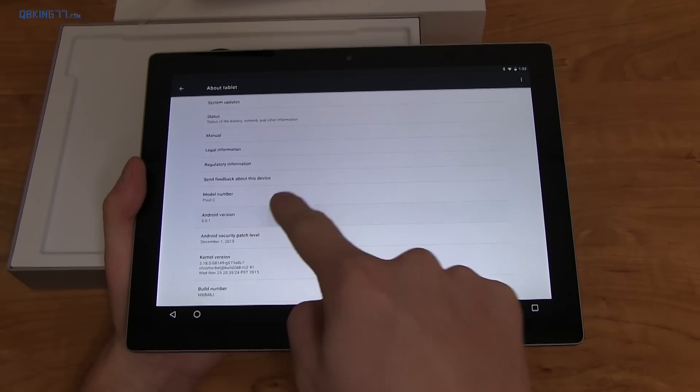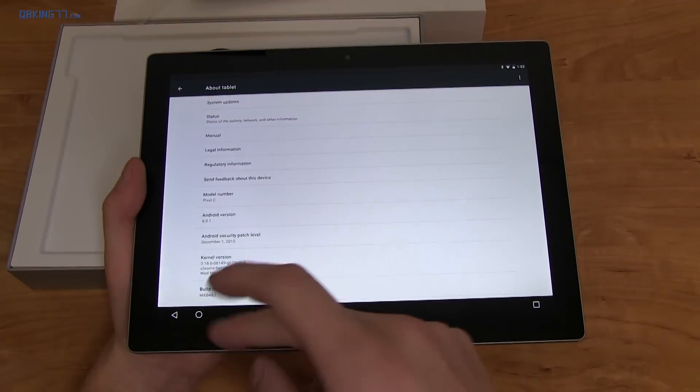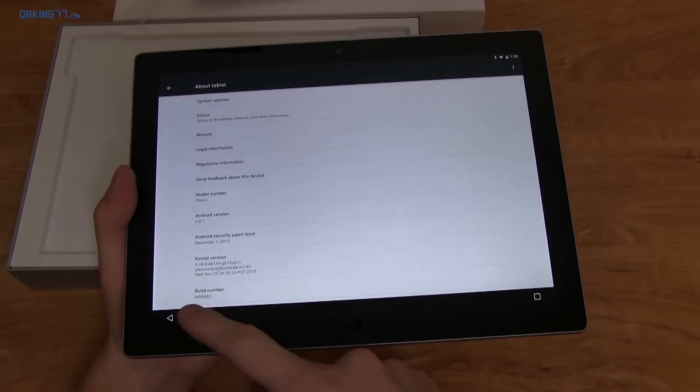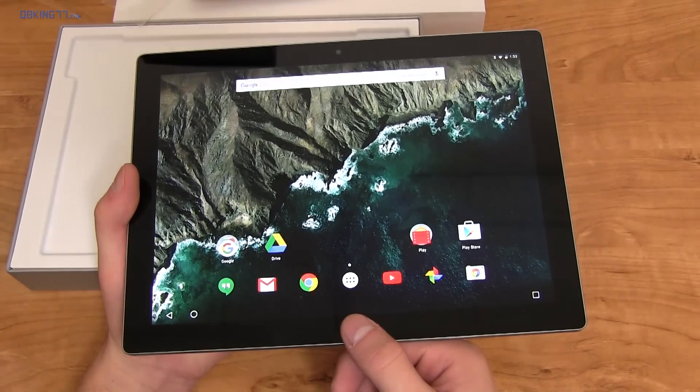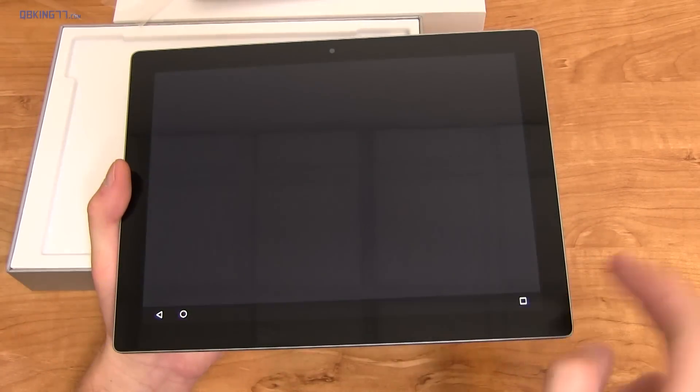Let's hop into Settings, scroll all the way down, go to About Tablet — it's running Android 6.0.1, the latest version of Android, which is Marshmallow. One thing that's interesting is that Marshmallow includes fingerprint support, so I'm surprised they didn't include a fingerprint scanner to unlock the device.